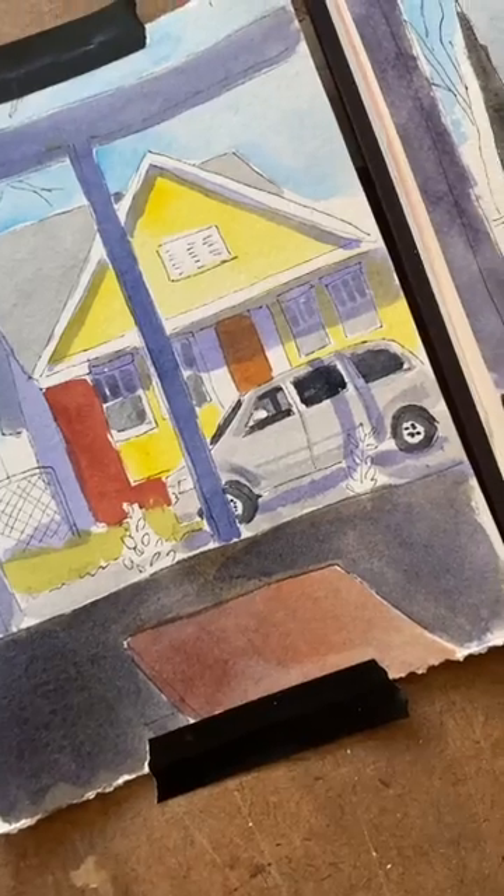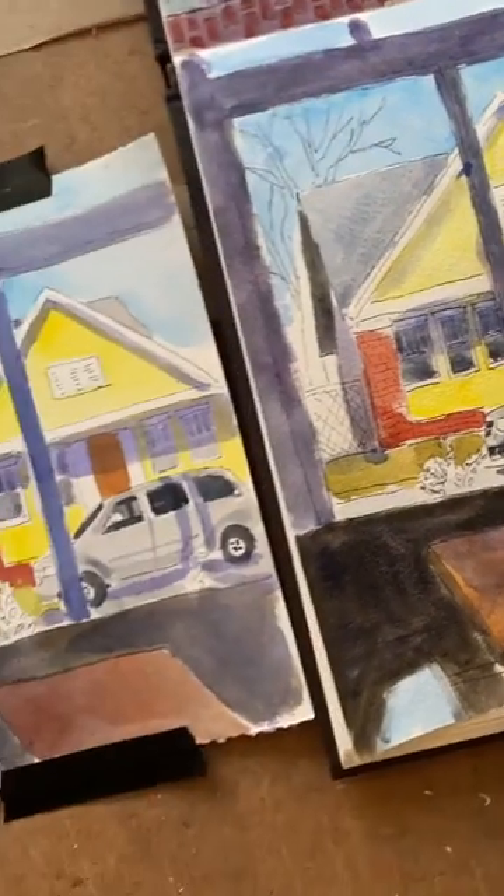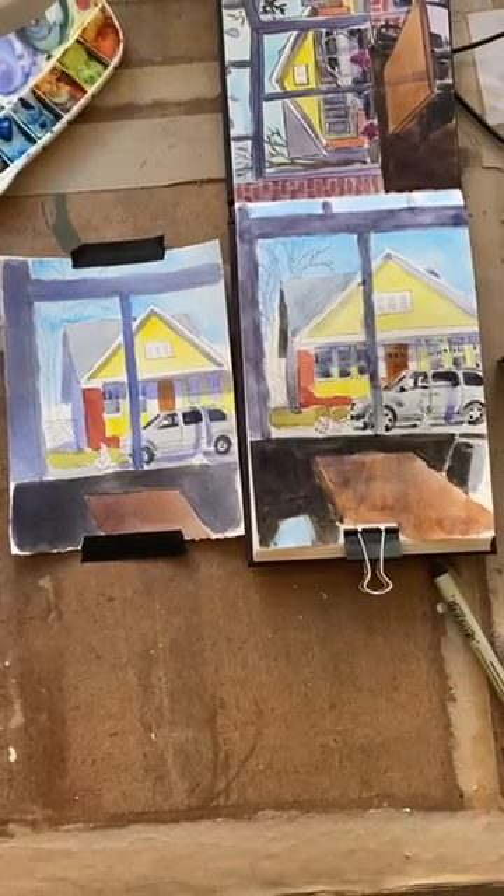Here's the side by side comparison. This is why you can do the exact same techniques on different paper and get vastly different results. So check your paper — it matters.